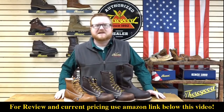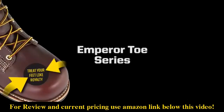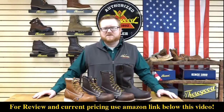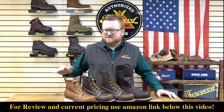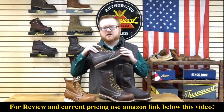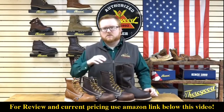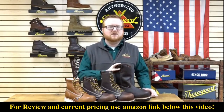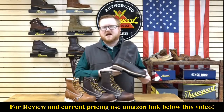Hey guys, today we're talking about Thorogood's Amber Toe series. These composite Amber Toe boots are available in four styles: a six inch max wear wedge, a six inch dual density 90 degree heel, an eight inch dual density 90 degree heel, and a pull on Wellington, also with a dual density 90 degree heel.